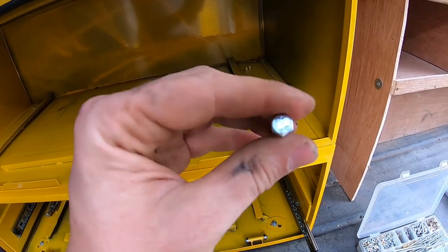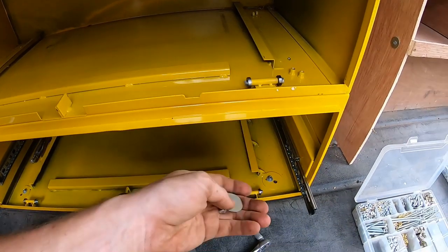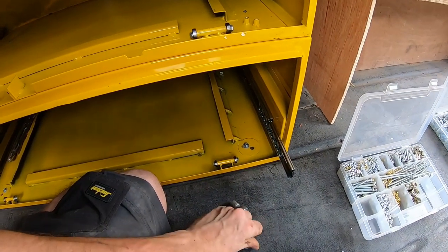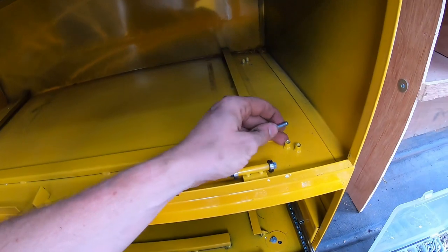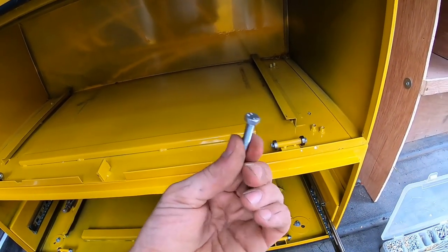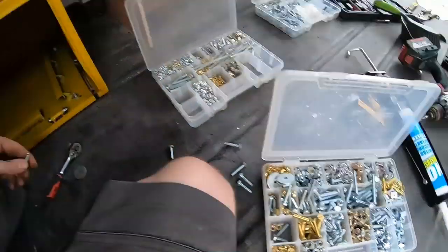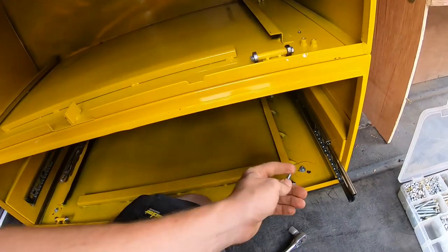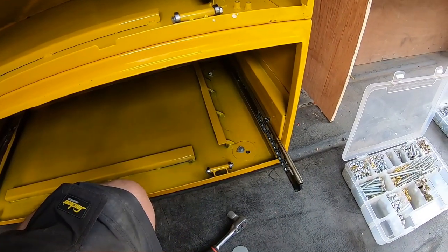I've got some 8.8 grade bolts and some big penny washers. They're going to go on there - there's a threaded bar nut welded on the inside that feeds up underneath through there and bolts through. These don't come with the vault so you've got to buy them separately. I just had some spare ones. I'm going to get those bolted on and then run through how to attach and detach the drawers with the new slider system.